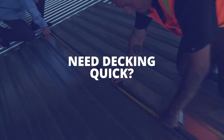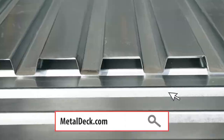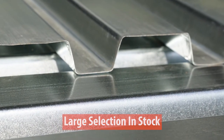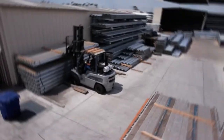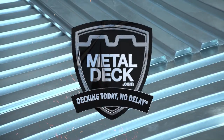If you have a job that has metal decking and you need it quickly, MetalDeck.com has you covered. We have a large inventory of roof and floor deck in multiple sizes and gauges. With facilities located in Southern California, Phoenix, Arizona, and Texas, you can get same-day or next-day delivery or pickup. Decking today, no delay, at MetalDeck.com.